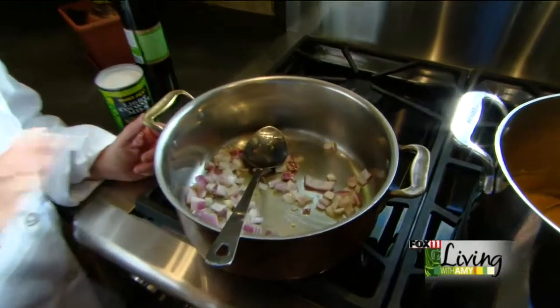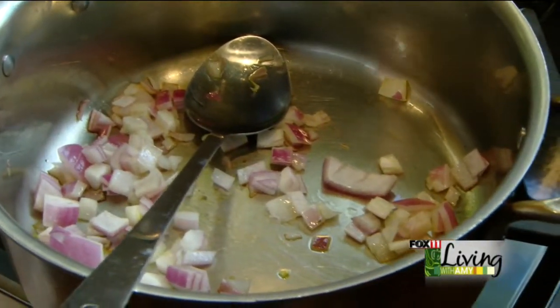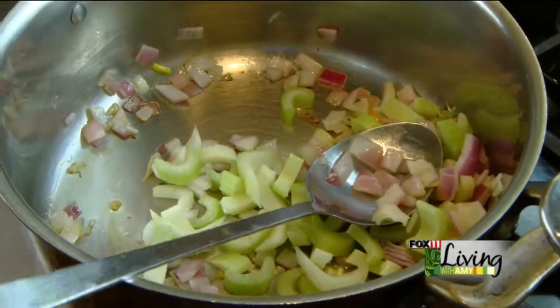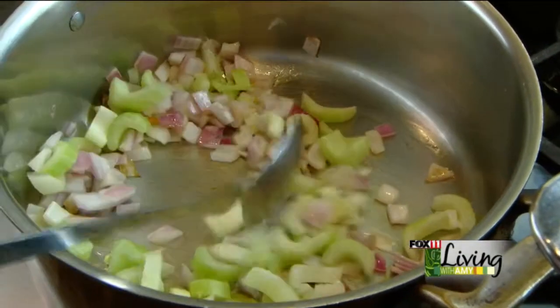You start with your onions. A little bit of olive oil is always my first choice — olive oil, coconut oil, avocado oil. Then I'm going to add quite a bit of celery. I like a lot of celery in my soups. You're going to wait until your onion and your celery start to sweat.